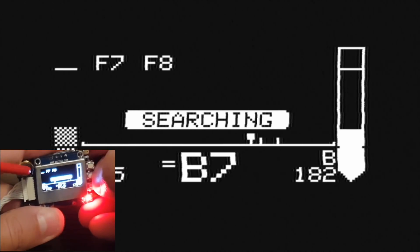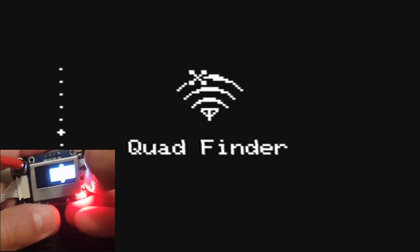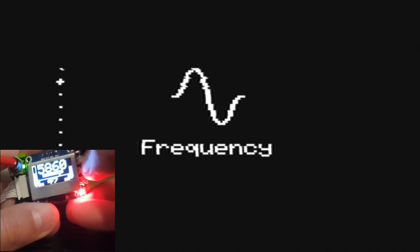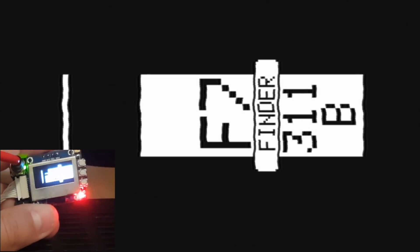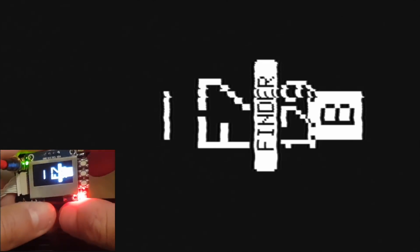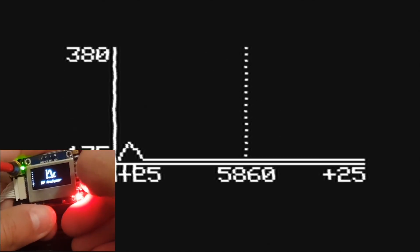Over here we have the band scan option, then spectator mode where you can search between all available channels and switch between them — very useful especially for a race. Right now the only available channel is F7. Over here we have the quad finder, currently set to F8 which is the wrong channel, so let's set it to F7. You can see that as I move the camera closer the bar gets fuller, and moving it away it gets smaller — it helps you find your quadcopter on the field using the RSSI of the video feed. Over here we have the RF analyzer.